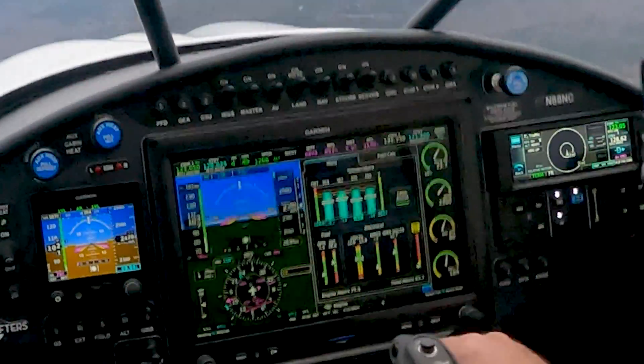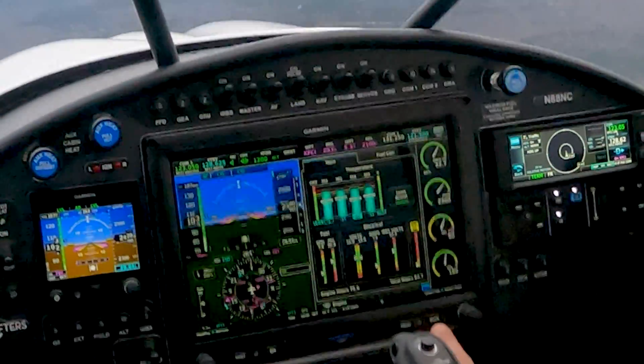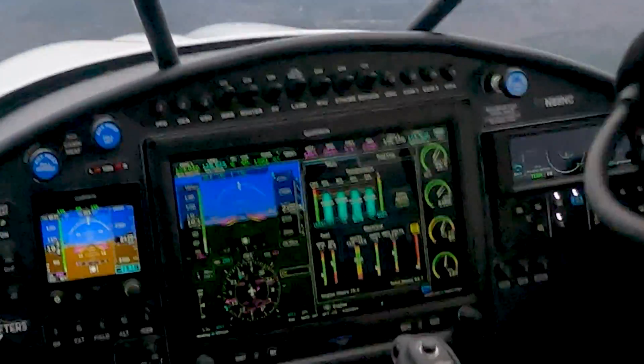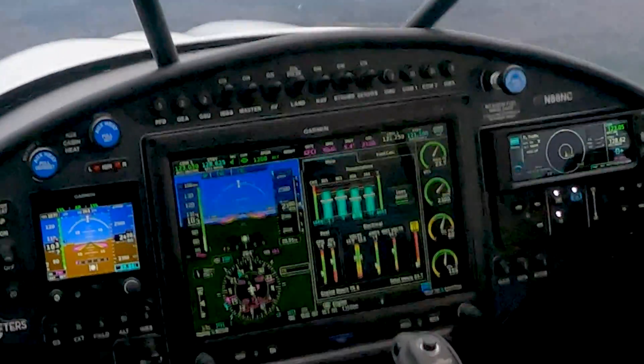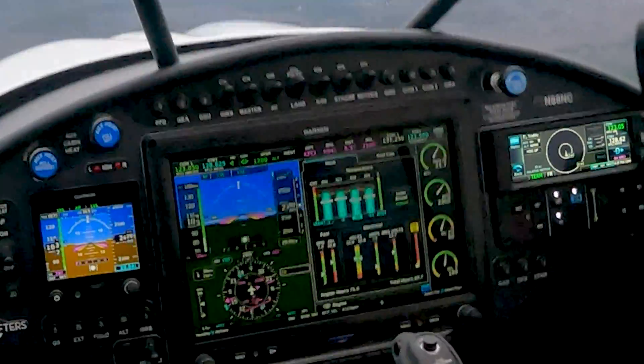That's all there is to it. We are now down to 7.5 gallons per hour. As you can see here, I've also got a carbon monoxide monitor — the Aether — integrated into the G3X. Thank you Cubcrafters for wiring that up for me.